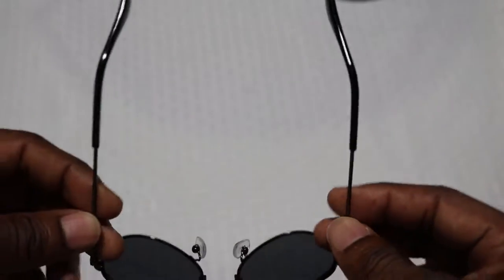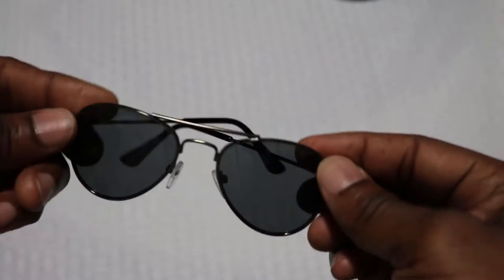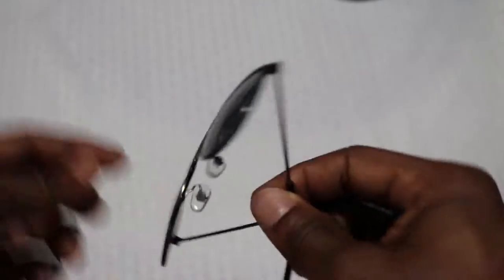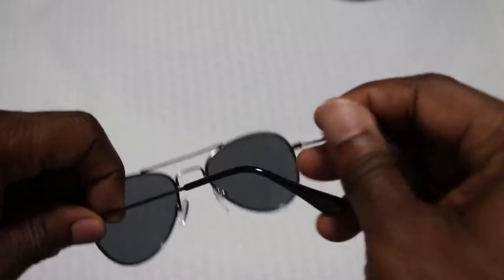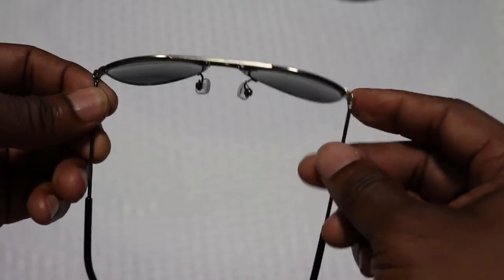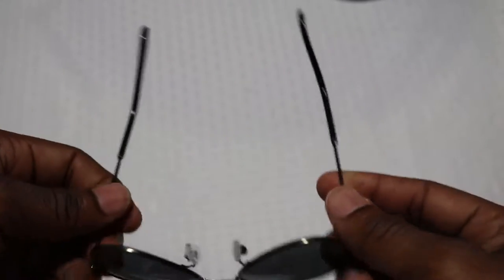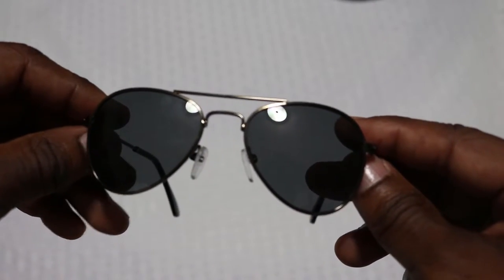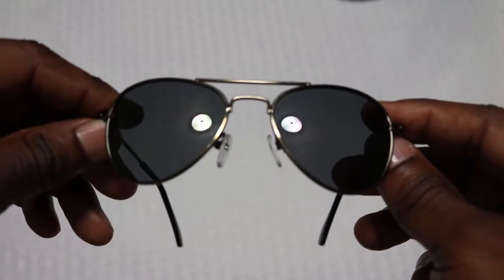They are made of a nice stiff metal, so there's not a lot of bend and flex to them. That leads me to believe they will stand up a little bit better for small child baby use. The lenses did look pretty clear when I looked through them before I gave them to my little girl.